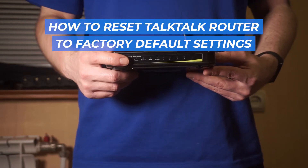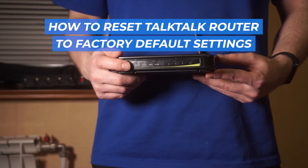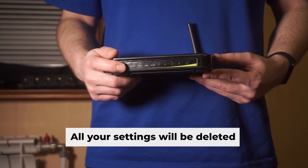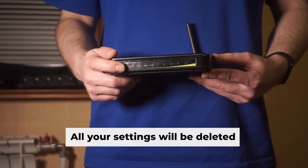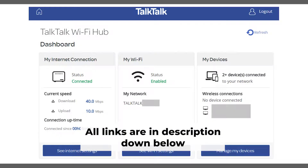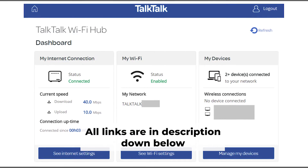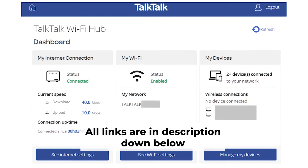Let's start this tutorial, where I'll walk you through the steps to reset your TalkDoc router to its default factory settings. Before you begin, remember that resetting your router will erase all of your current settings. Don't worry — I've shared videos on my channel that will assist you with setting up your router. You can find all the links in the description.